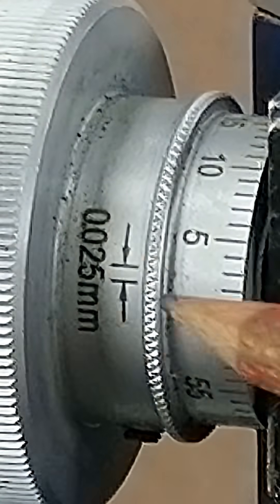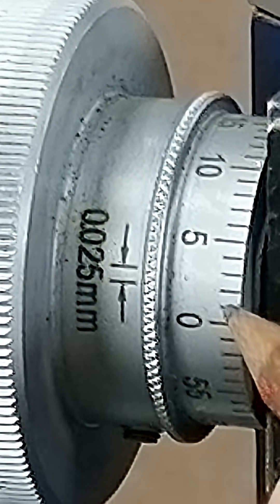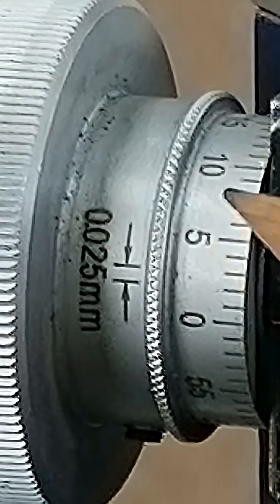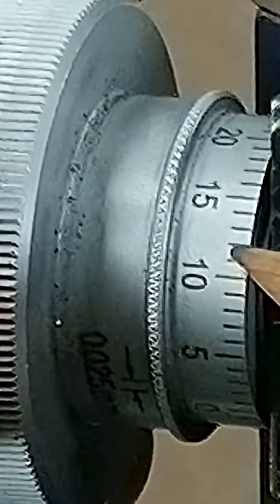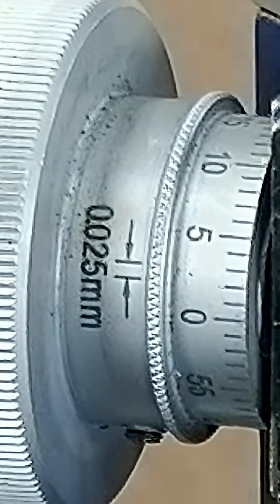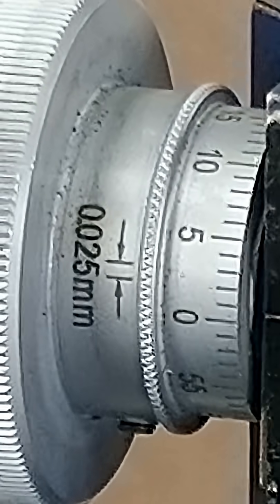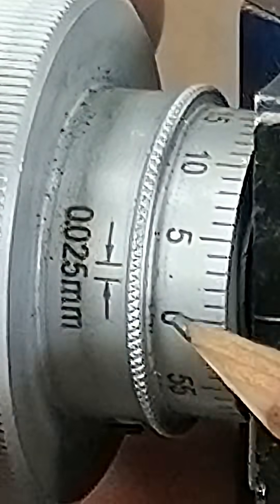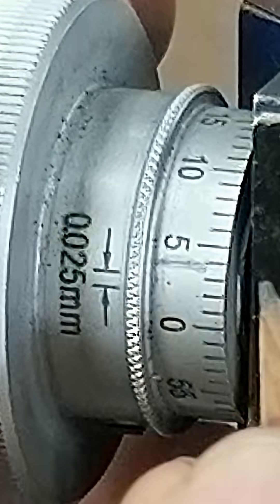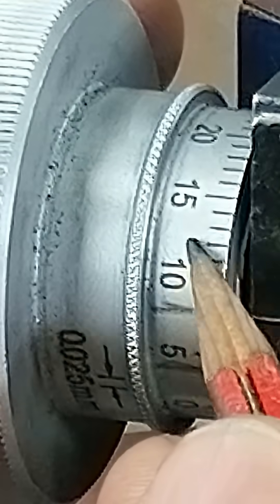Why? Because it's calibrated in 0.025 mm per tick. The major tick marks show every five of these, so they're spaced at 0.125 mm — not exactly a clean metric grouping. The fix is simple: regroup the tick marks. Make major ticks every four minor ones, and now you've got easy 0.1 mm increments. No calculator needed.